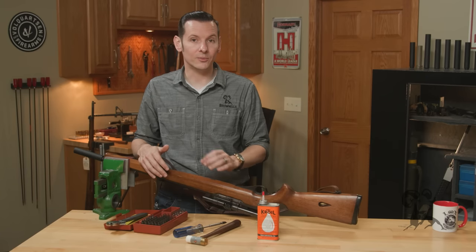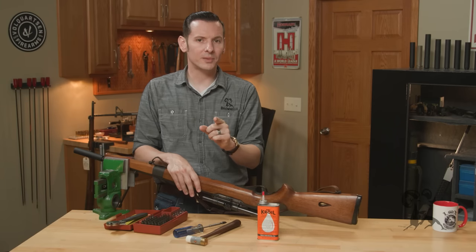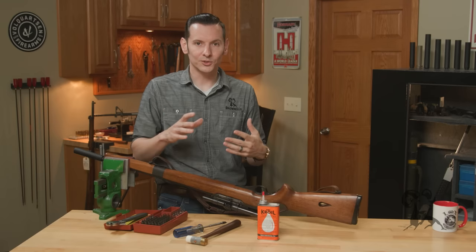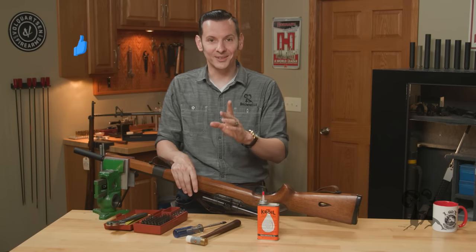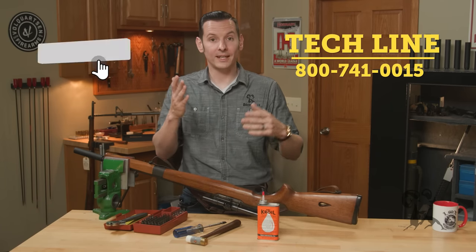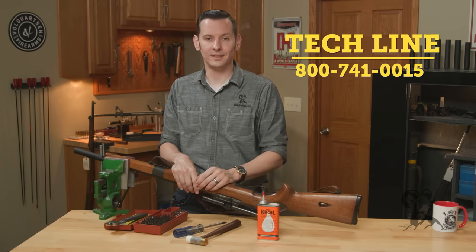I know these methods will definitely help you out if you have a stuck screw. If you like the information here, go ahead and hit that like and subscribe button on YouTube — it helps us out. If you're watching on the website, thanks for that. If you have any questions, feel free to give us a call on the tech line. Thanks for joining us and we'll see you next time.